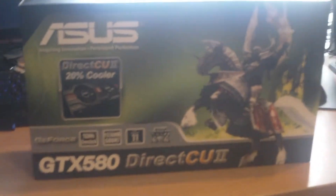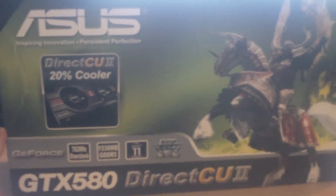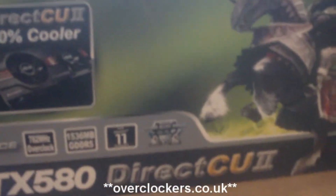Hello YouTube, it's T1P Chubbs here, doing an unboxing of the new Asus GTX 580 Direct CU2 graphics card from Nvidia. Just got it in the mail today, got it from overclockers.net for £450.